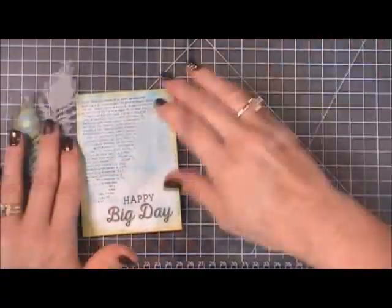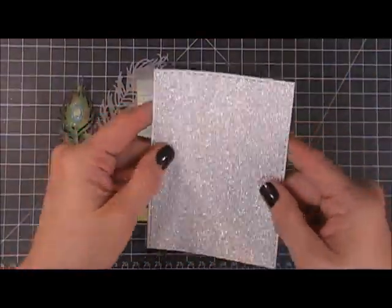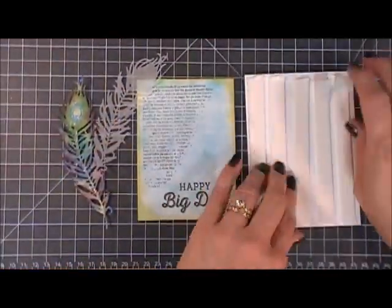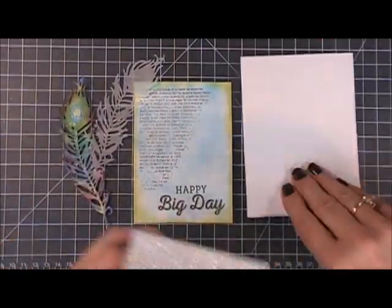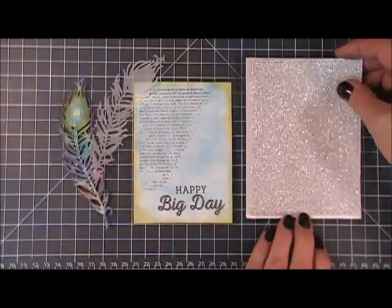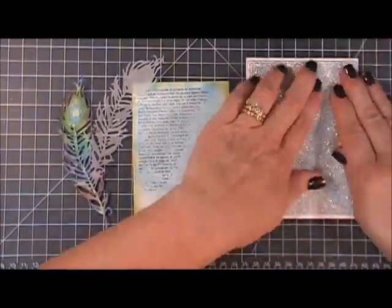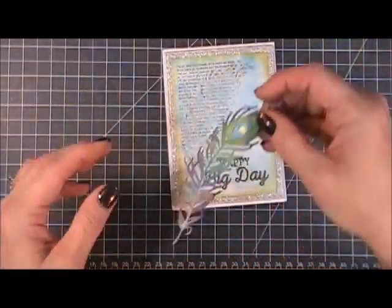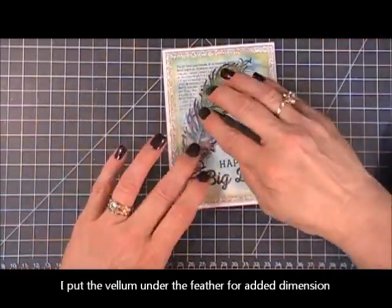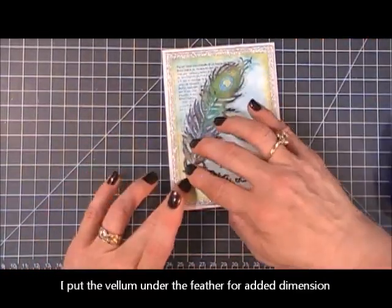Okay, we're ready to assemble our card! I'm going to add a piece of this beautiful silver shimmer paper to a standard size top-folding card base, then go ahead and add my printed panel, and then add my beautiful peacock feather.